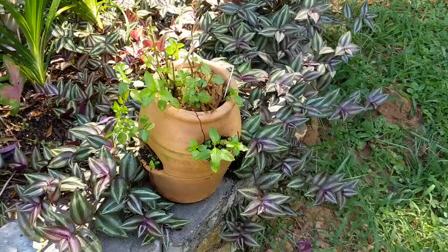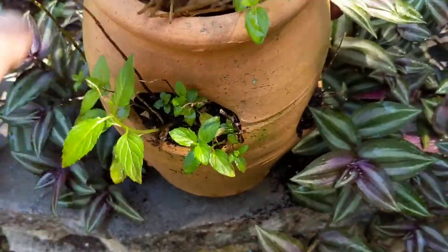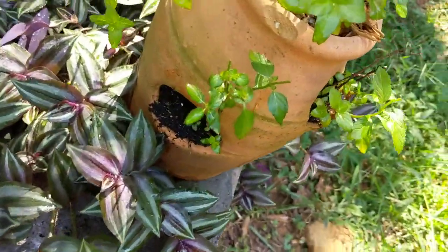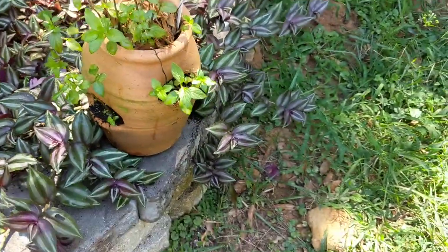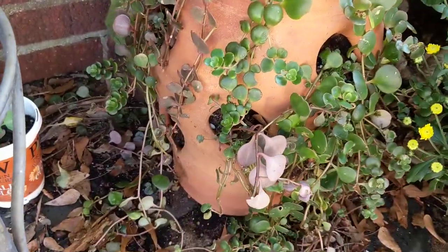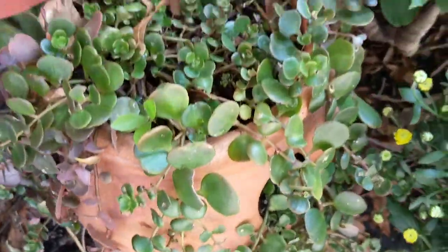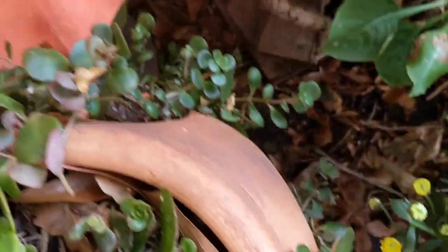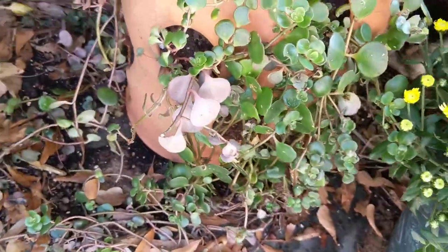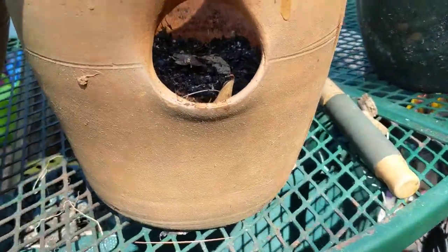I have a small one with peppermint in it in partial shade and I don't get a lot of mint out of it — some of them have made it. Then this is my bigger strawberry pot, and this is in the succulent family — my mother-in-law gave me some and it really loves the strawberry pot. It likes to stay dry, it's trailed, and it has done well.